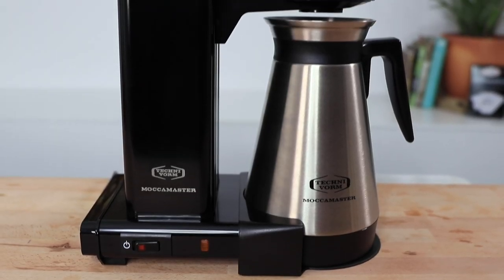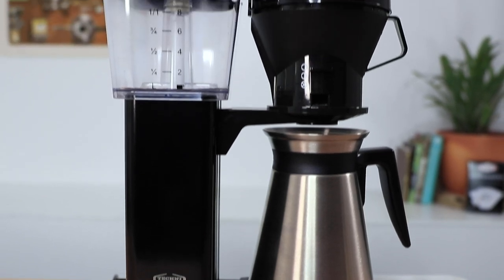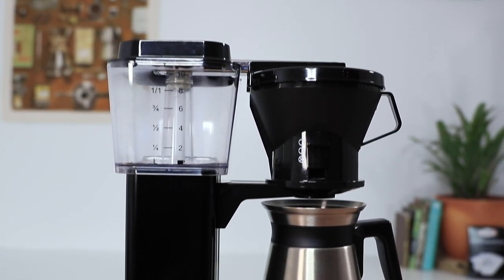Hi everyone, it's Joshua here from Alternative Brewing, and today we're going to be taking a look at the TechnoVorm Mokker Master KBT Thermal Coffee Brewer. What sets this brewer apart from other similar styles of automated brewers is the high standard of precision and workmanship. Hand built in the Netherlands, bench tested for accuracy, and using a copper boiler element known for its incredible thermal conductivity — this is what has given rise to the Mokker Master's enduring reputation for making great coffee.